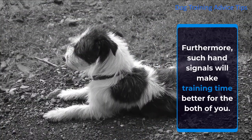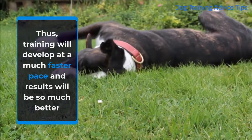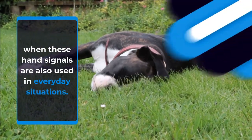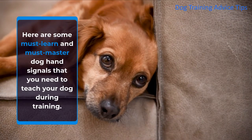Furthermore, such hand signals will make training time better for the both of you. Thus, training will develop at a much faster pace and results will be so much better when these hand signals are also used in everyday situations. Here are some must-learn and must-master dog hand signals that you need to teach your dog during training.